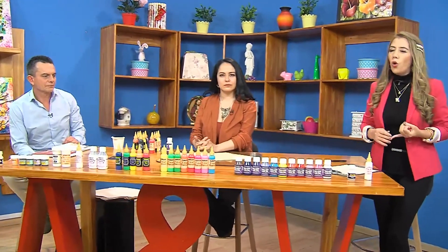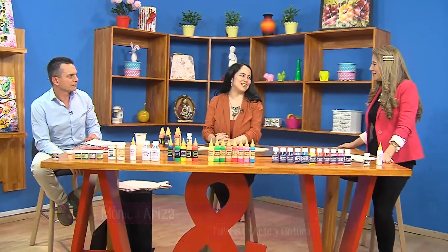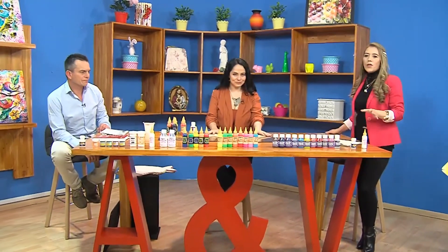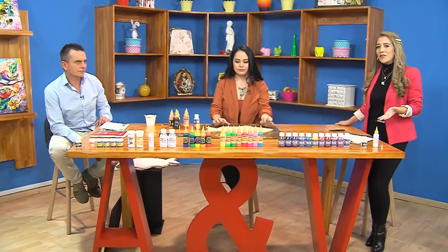Ella nos va a explicar colores, texturas, cómo aplicarlos. Bienvenida Mónica a nuestro programa. Hola, muchas gracias. Estamos en tus manos. Vamos a ver cómo vamos a aplicar exactamente esta técnica en estos bonitos peces, en estos individuales.